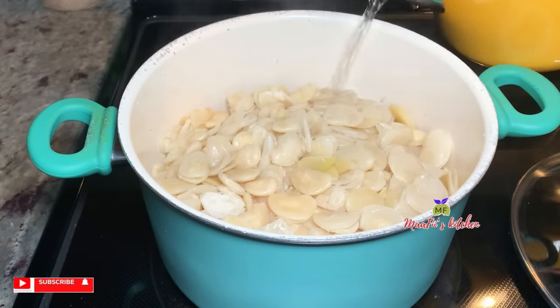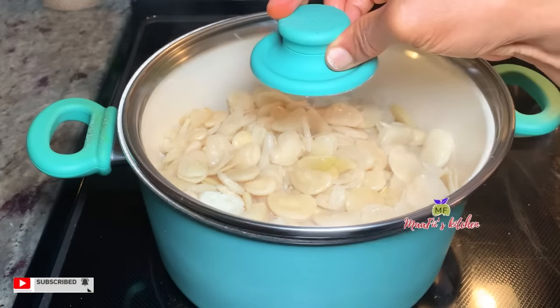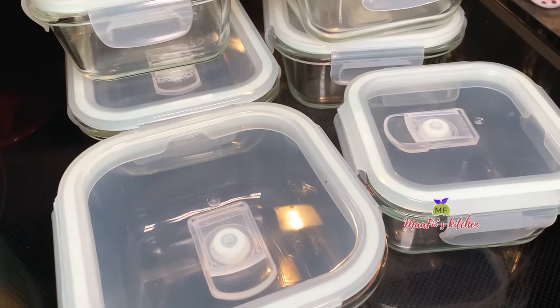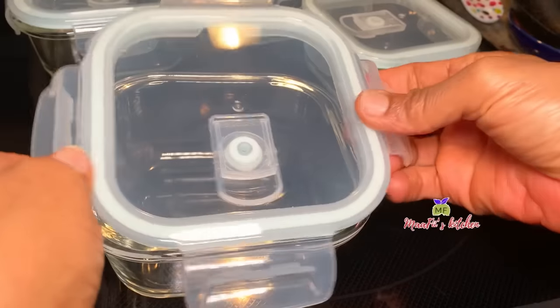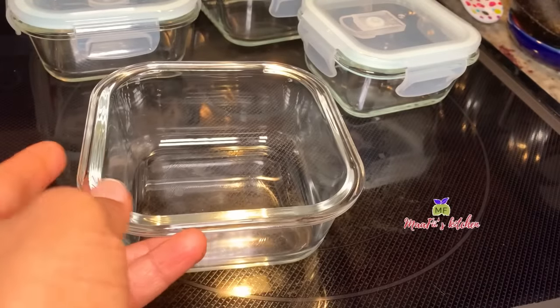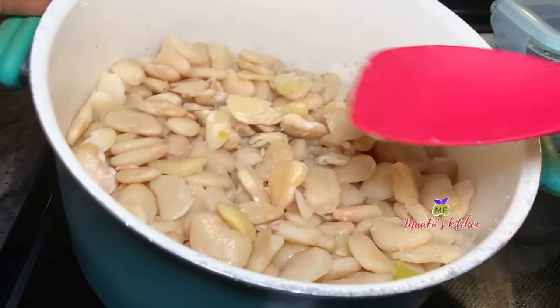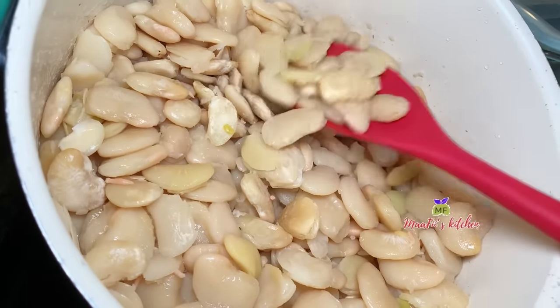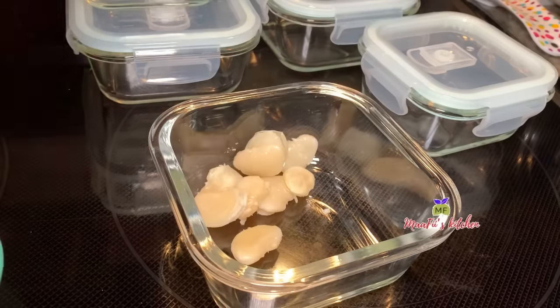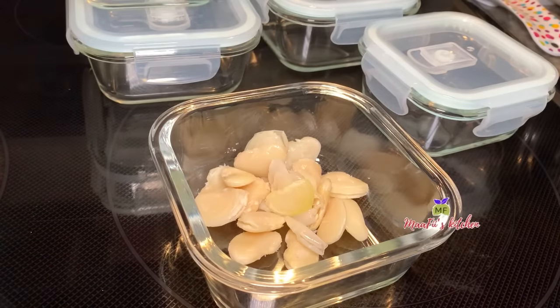I just allow the vapor to help the beans cook super, super soft. After that I'm going to allow this to cool down so that when I'm scooping the beans I don't need to smash them.